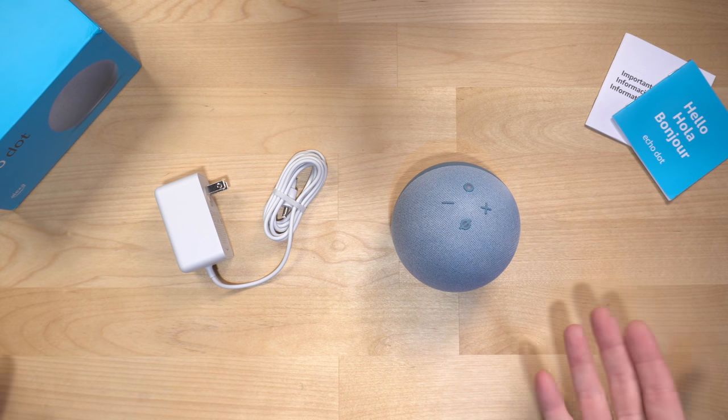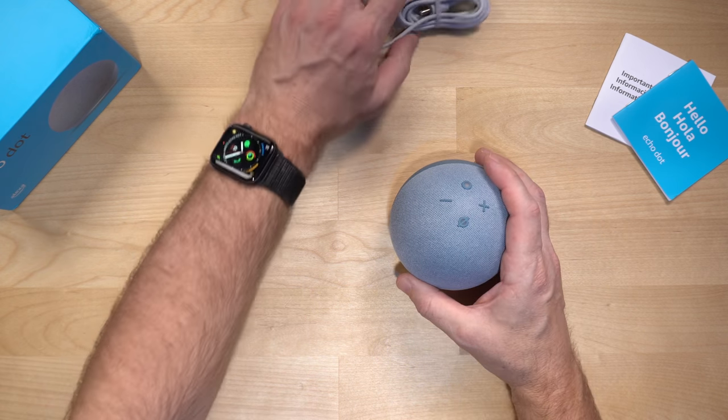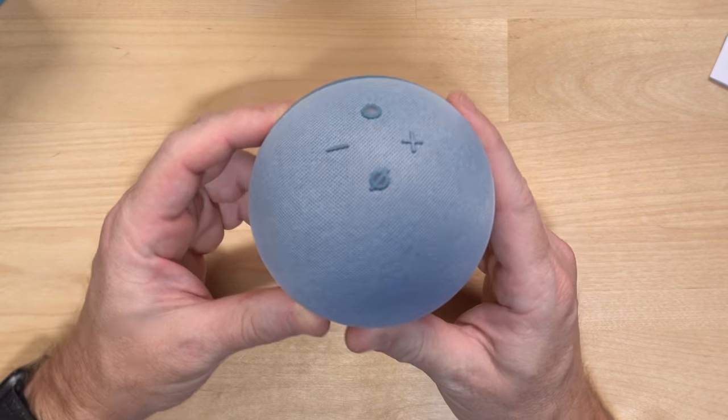There it is — everything in the box. You've got some paperwork, you've got the power supply, and the main event: the Echo Dot fourth generation.